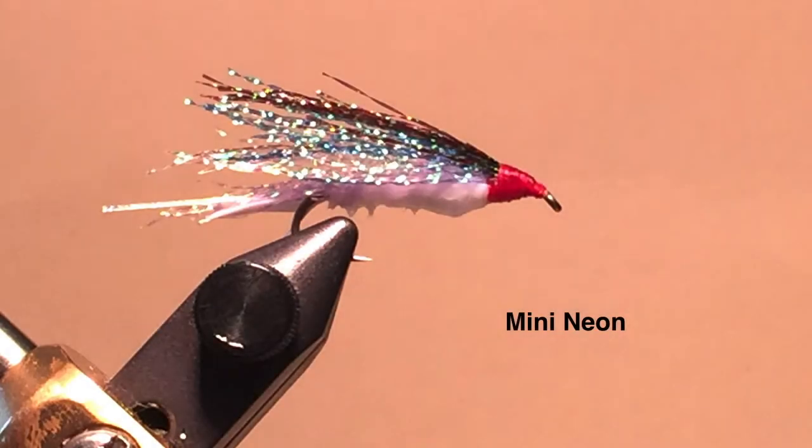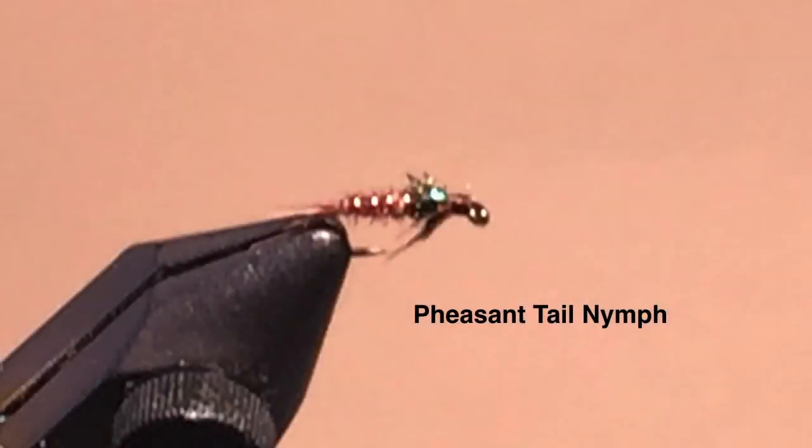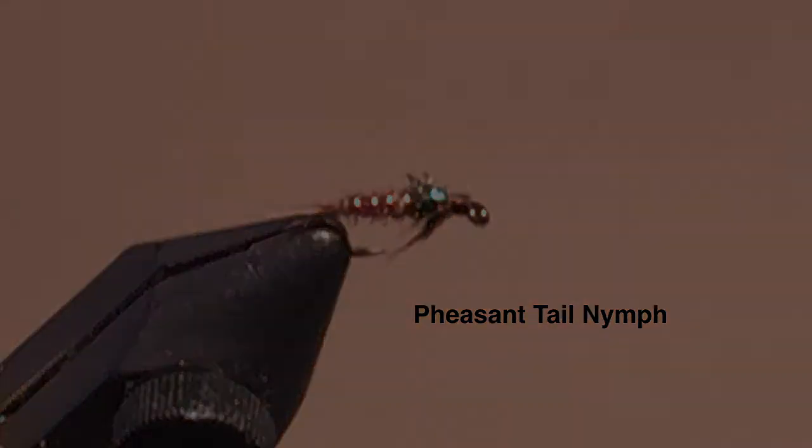The mini neon, in size 10, 3x long, I fish with my 4 weight rod when I want to use a streamer. Larger streamers might be more effective at times, but not as much fun to cast on my light fly rod. The flashback pheasant tail nymph I fish whenever an imitative mayfly nymph is called for. Sometimes I'll use it as a general searching pattern, as swimmer and crawler mayfly nymphs do end up in the drift frequently, but I especially like it for the pre-emergence hatch of blue-winged olives or other mayflies.